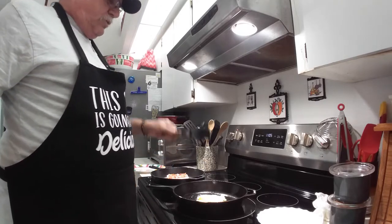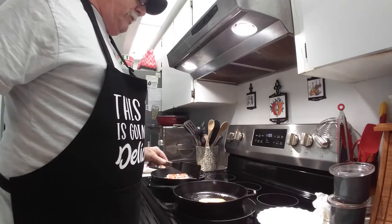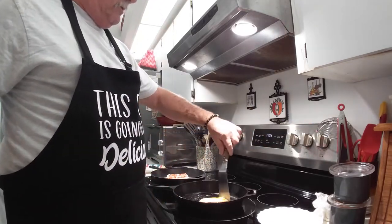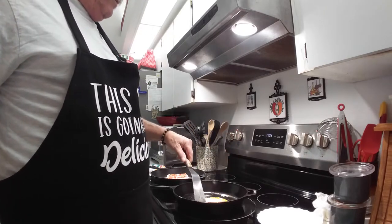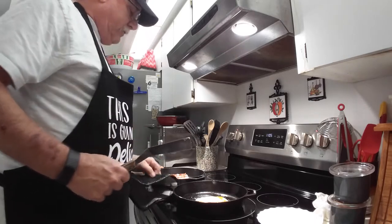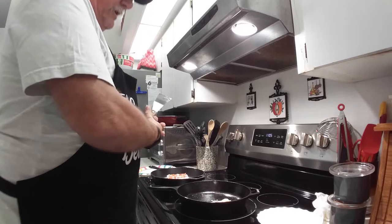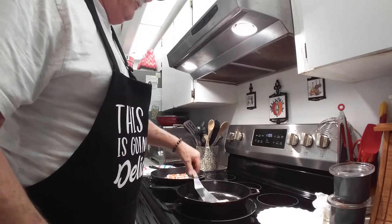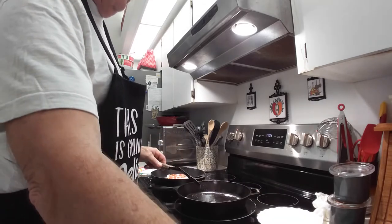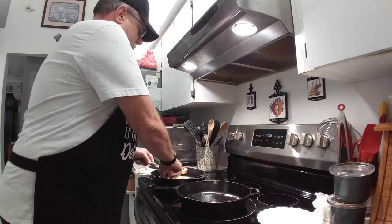I think I'm going to bust this yolk, not that I want to. But just to show you — see, the egg doesn't stick. Every time you cook eggs you're going to end up with a little bit of residue in there; that's just the nature of the beast. I think you get more stuff with scrambled eggs than with a fried egg. Cheese please!